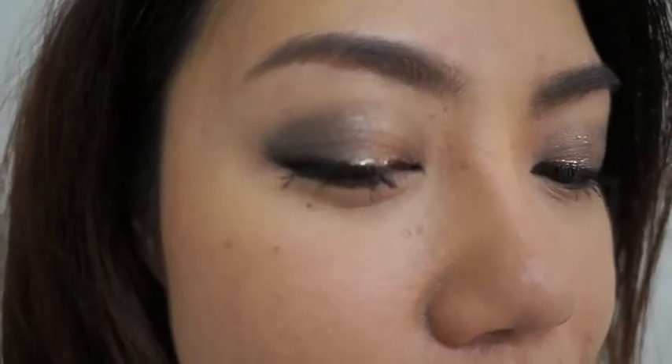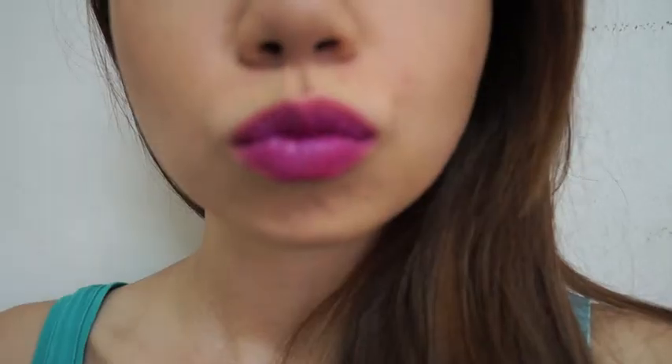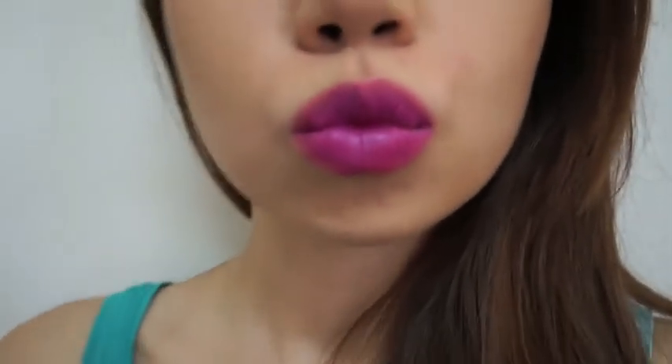Hi, this is my purple lips inspired party look. It features a grey smokey cat eyes and a very seductive red purple lip. So stay tuned.